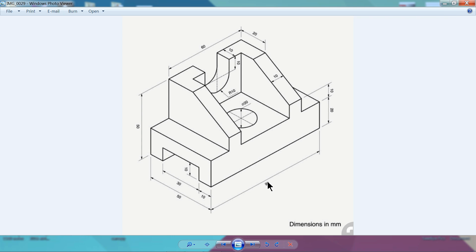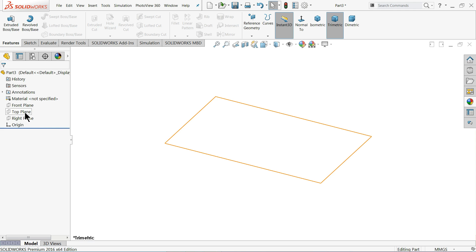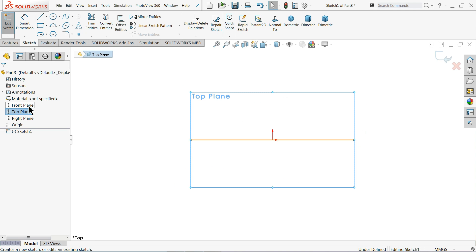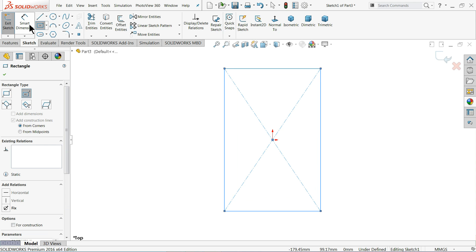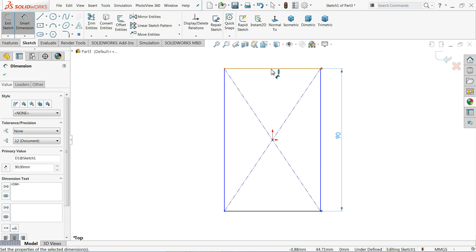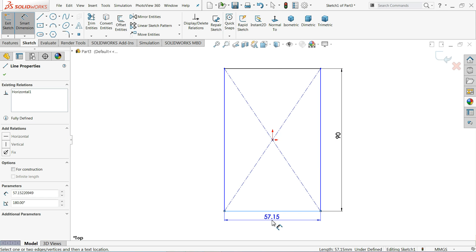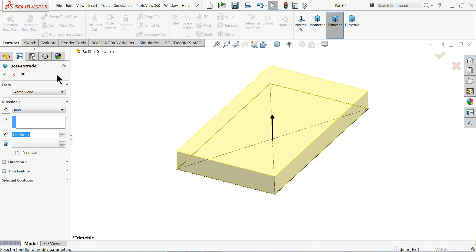The drawing is 90 by 50 millimeters and the thickness is 20 millimeters, so we will extrude this first. Choose the top plane sketch, select Center Rectangle and draw a rectangle. Use Smart Dimension to define 90 millimeters and the horizontal distance 50 millimeters.